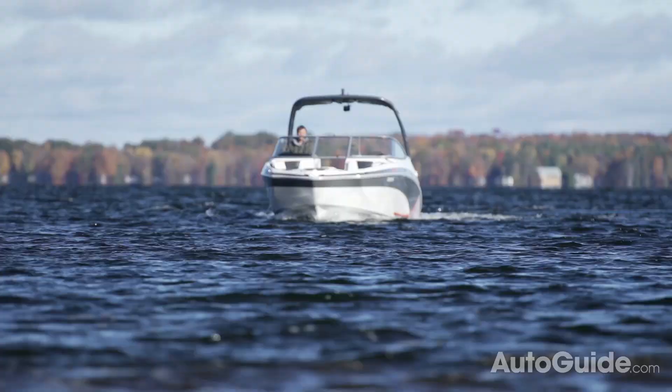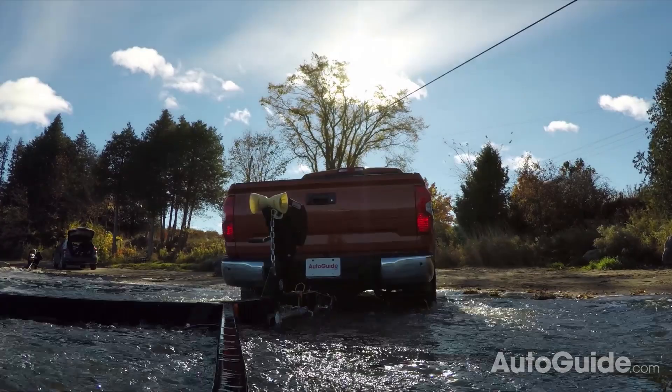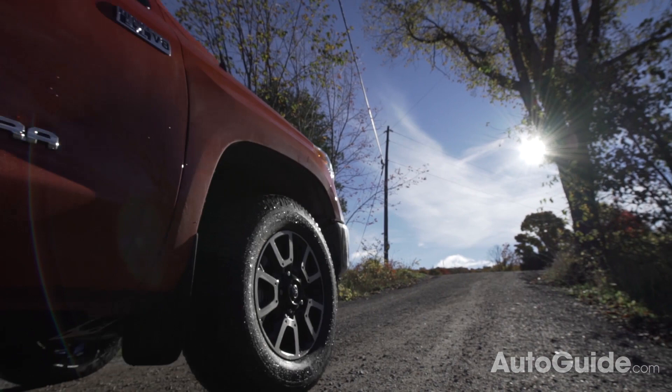Once the boat is free and clear, pull your truck back up the loading ramp. Watch and make sure your friend in the boat is making out okay, then pull up the ramp and be on your way. And that's how you launch a boat.